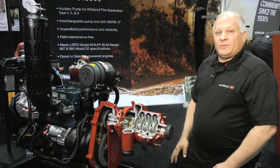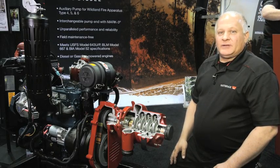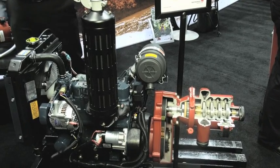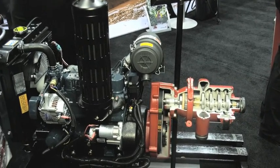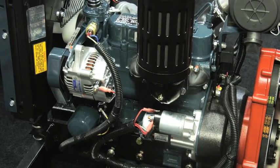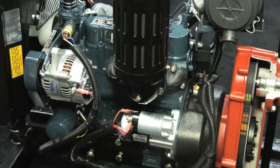The WaterAx renowned BB-4 pump engine is now available in a diesel unit. This unit has been officially listed in the USFS fire apparatus specification. It is comparable to Type 4, Type 5, and Type 6 brush trucks.